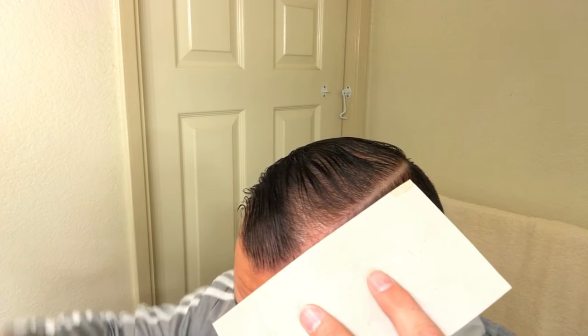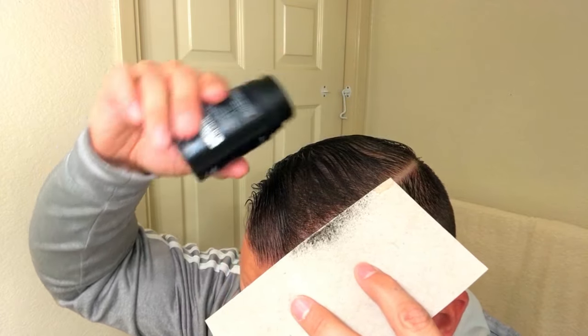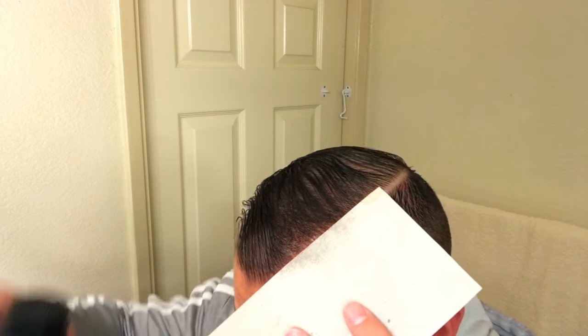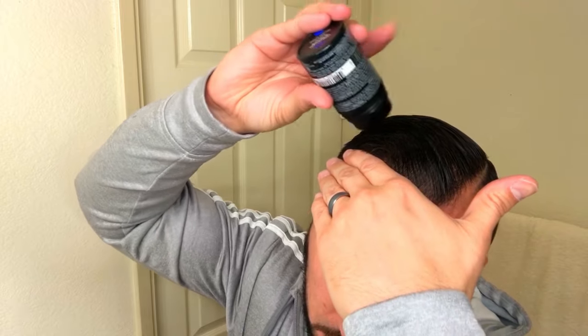One trick I use to get a crisp hairline: I use a piece of cardboard — in this case a Lucky Charms box — cut it out, put it on my head as a guideline, then sprinkle the fiber on. Once I remove the cardboard, you get that crisp line. Some people use tape; I use cardboard or my hand. When I need a curved line instead of straight, I put my hand up and sprinkle the fiber on.